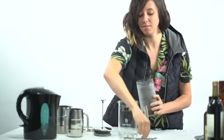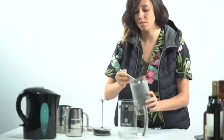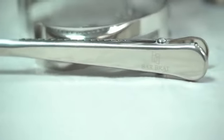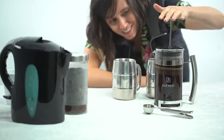This French press also comes with a stainless steel spoon for scooping out coffee grinds and a special clamp keeping your coffee bags tightly closed, ensuring freshness for future use.